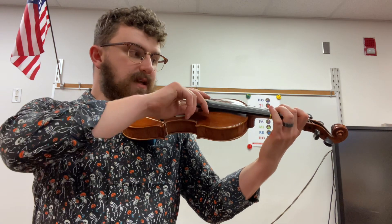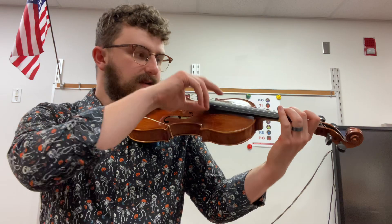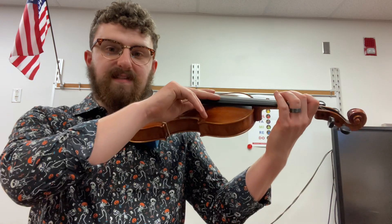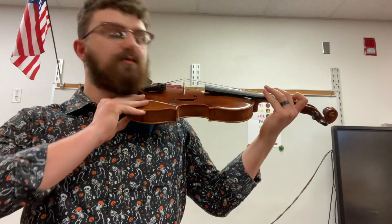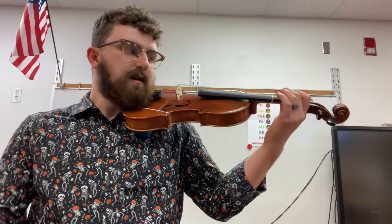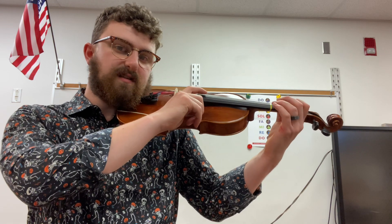So if I want to play mi, I'm going to put high two on the fingerboard and go. Then if I want re, I'm going to lift my second finger off, and my first finger will be the only one on the tape — I'll pluck that and it will sound like this. And of course, D is do, so in this instance do is going to be open D string.